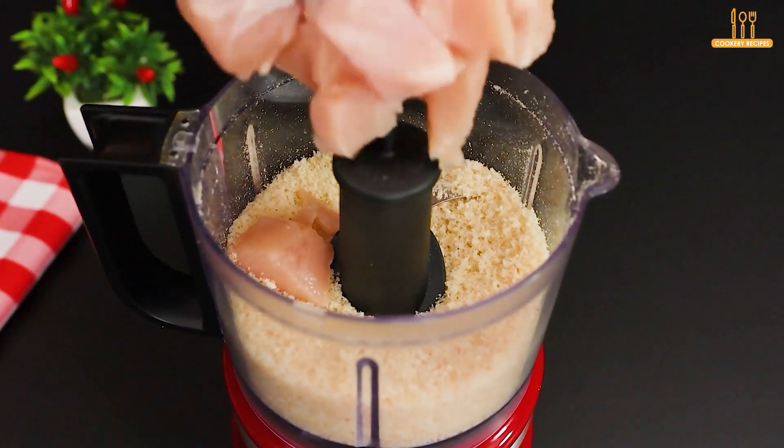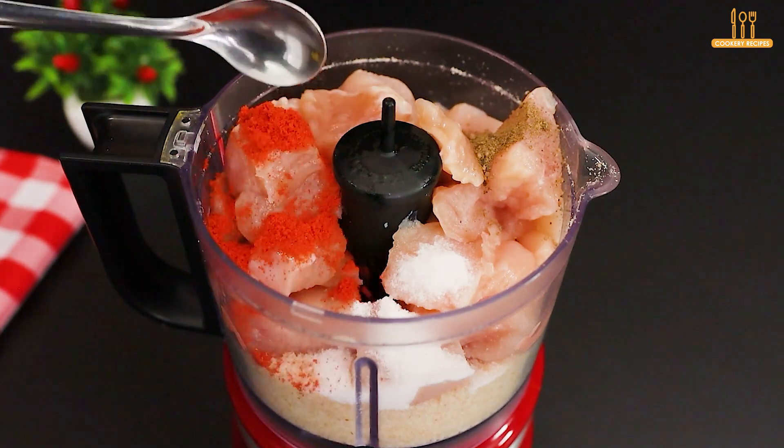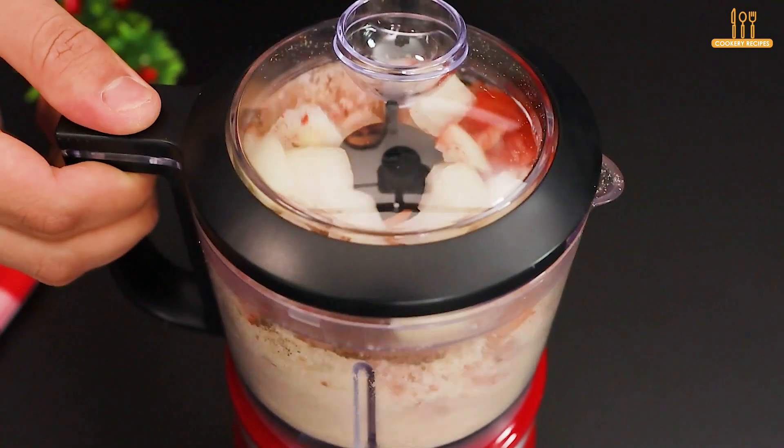Add the chicken and season to taste with salt, black pepper, and paprika. Add 1 onion and 3 cloves of chopped garlic. Process for another 3 minutes.